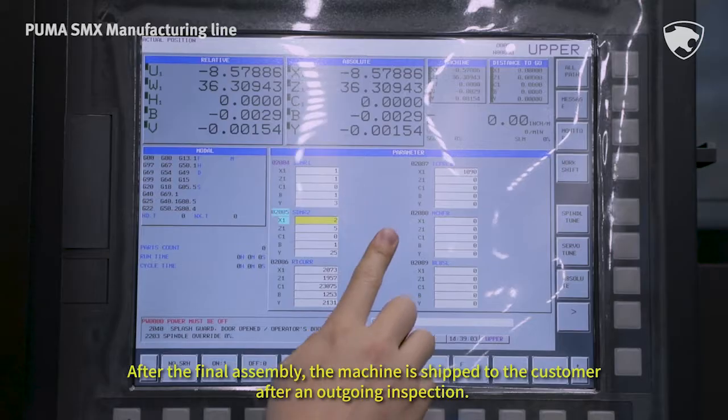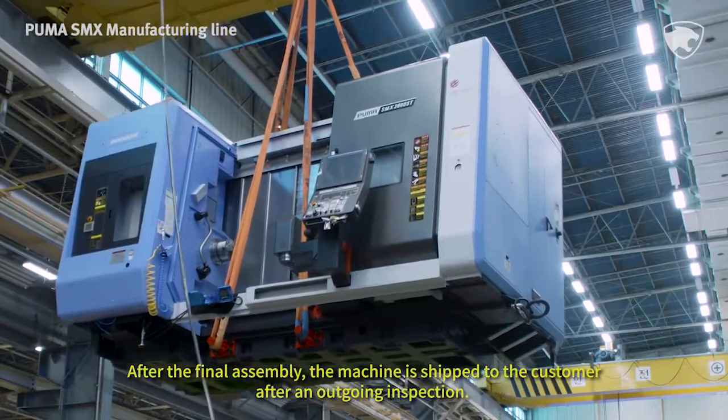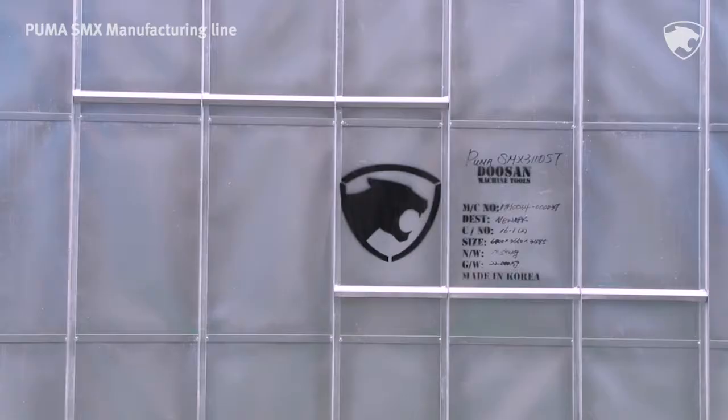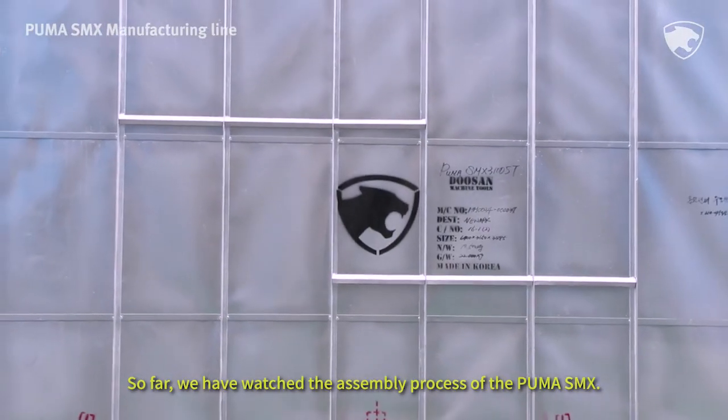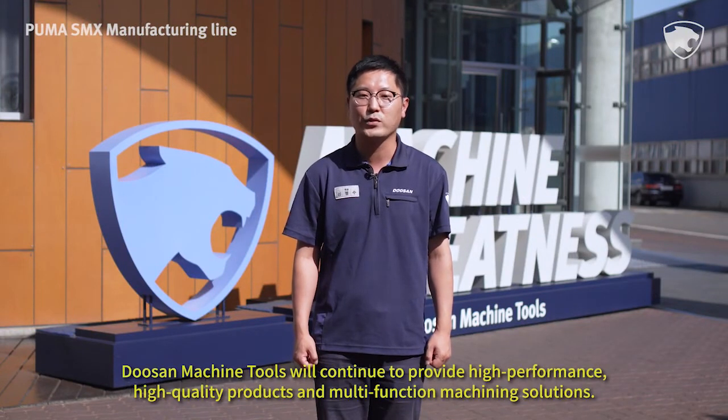After the final assembly, the machine is shipped to the customer after an ongoing inspection. So far, we have watched the assembly process of the Puma SMX. Doosan Machine Tools will continue to provide high-performance, high-quality products and multi-function machining solutions. Thank you!